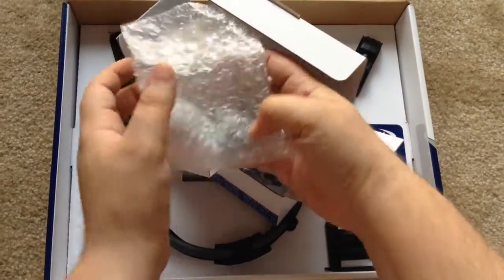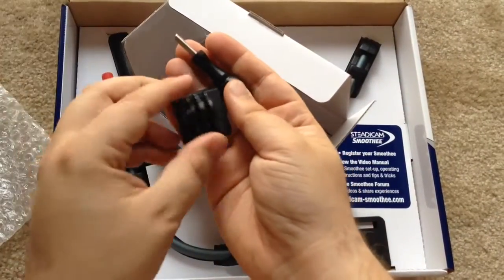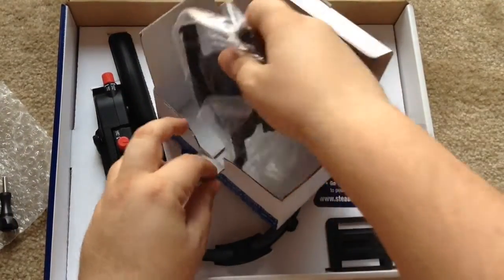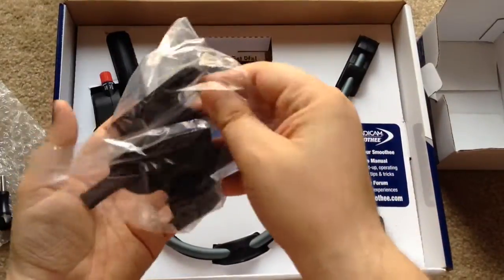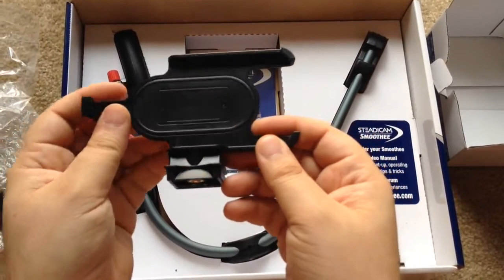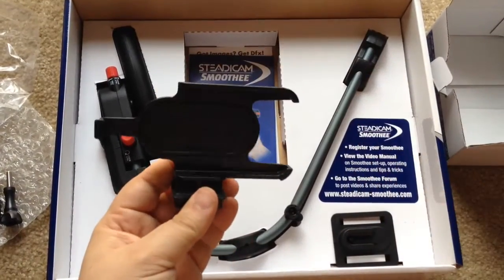Inside this box there's padding which holds on to several pieces that you would need. This looks like it's for the GoPro. And then you have this part here that looks like it fits the iPhone — iPhone 5 and iPhone 5S. You just plug it right in there. Slips right in, clips in for security.